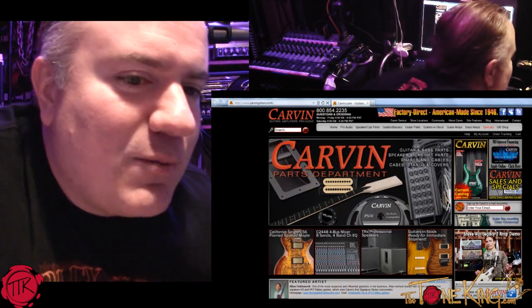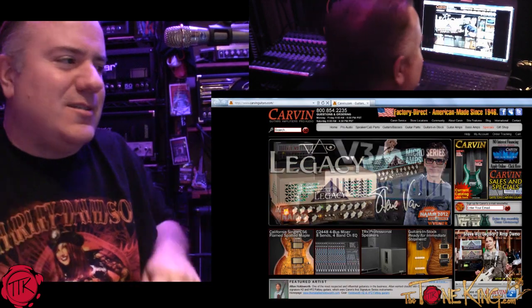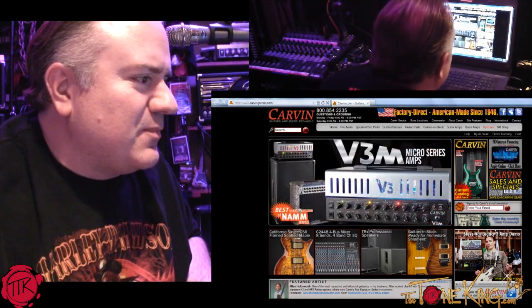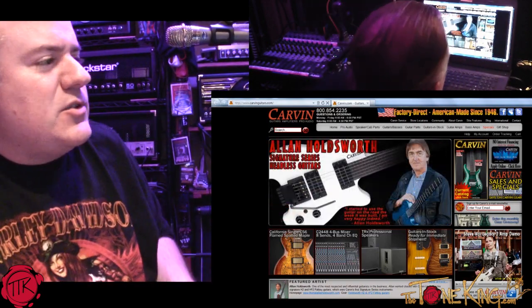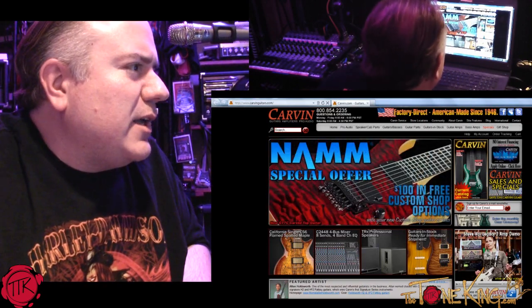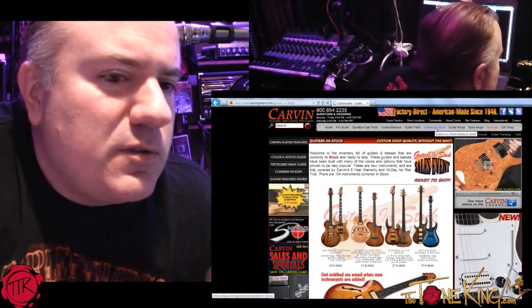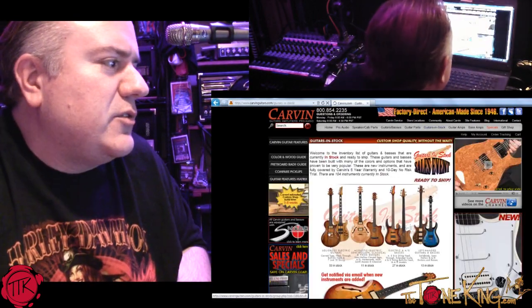We have the cameras rolling, by the way. All right, I'm glad they're not on me. Which model are we going to start with? Well, I'm going to start here. I'm on the Carvin website, and I'd like to see what you have in stock, just to get an idea of different body shapes and all that good stuff.